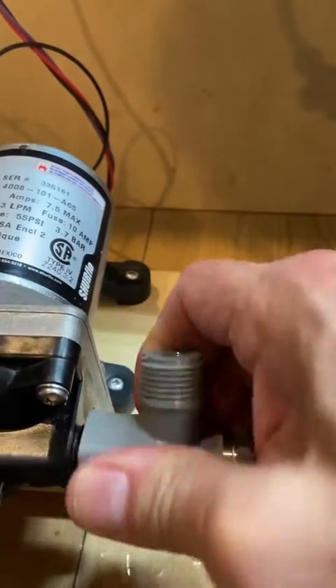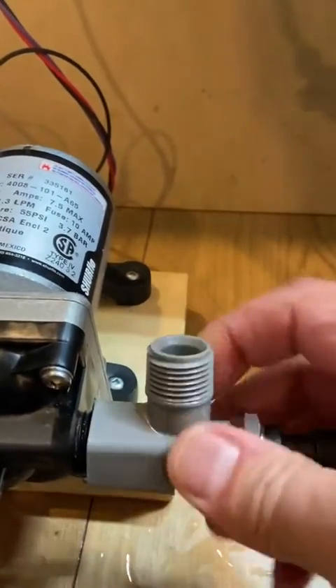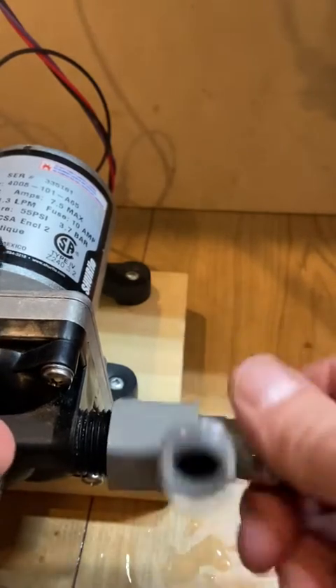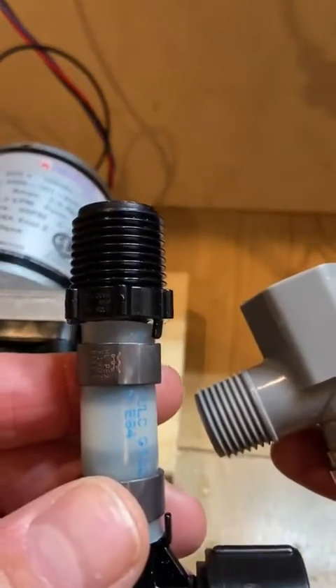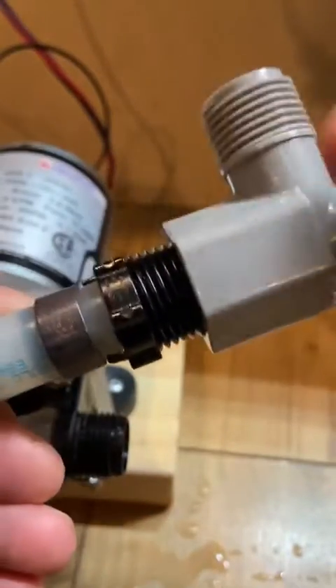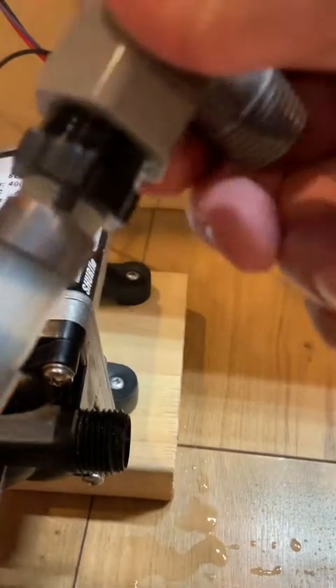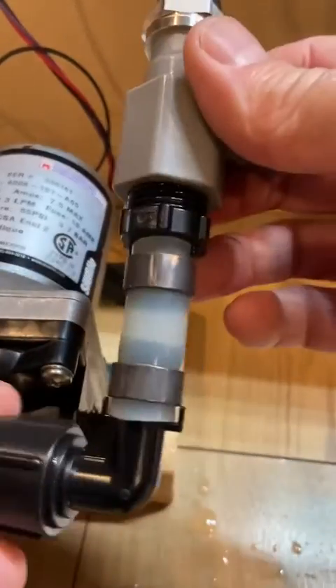So if that positioning is not going to work for you, you have a couple of options. You can either use a combination of the pressure sensor elbow and the right angle adapter. This usually works very well because the right angle adapter has infinite positioning, and I have a short video on that.